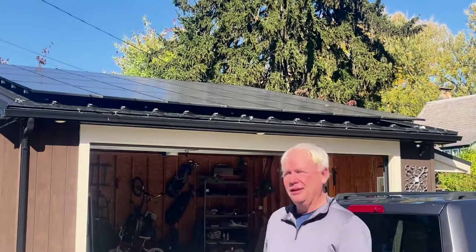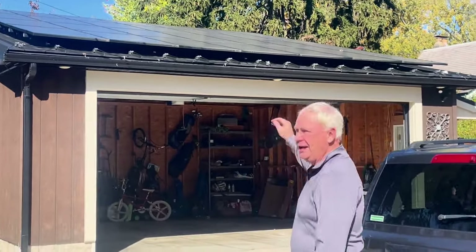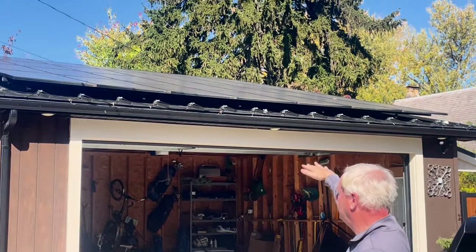Hi folks, here to give a review of our Yellow Light solar installation. As you can see, it's a pretty nice day for solar. We'll take a look at the installation — we've got 28 panels on top of our monoslope roof.